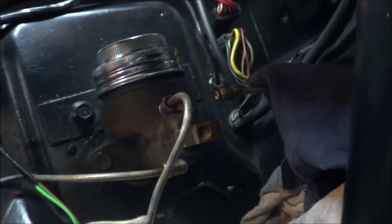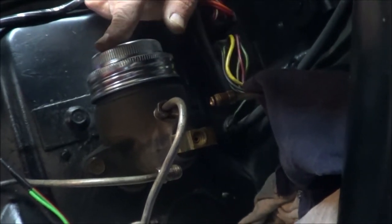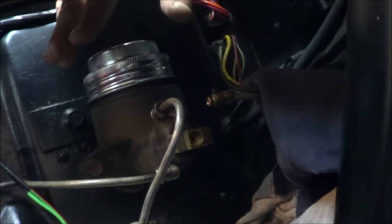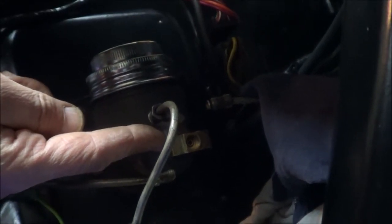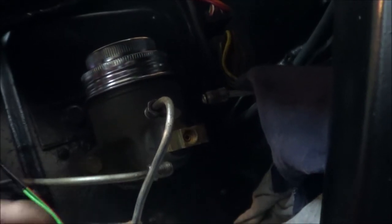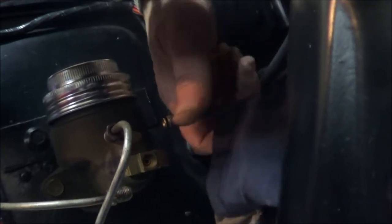Let me catch you up to what I've been doing so far. The master cylinder is still attached to the firewall with two bolts, one on each side. There are three brake lines running to a triple block: one for the passenger side front, one for the front driver side, and one that goes to the rear of the vehicle, attaching to the front port on this triple block.